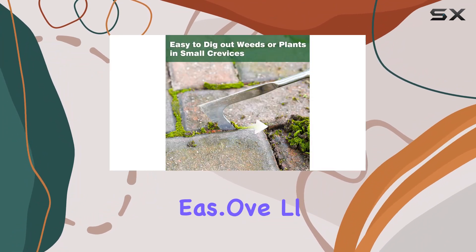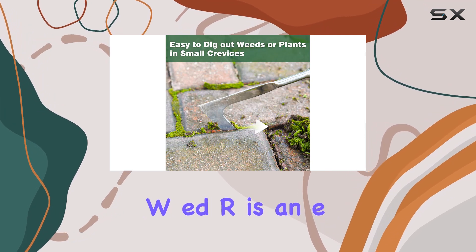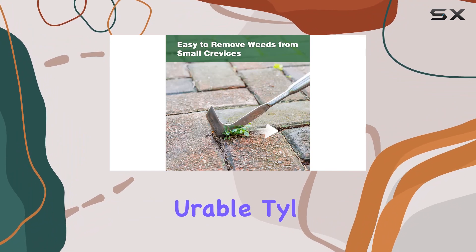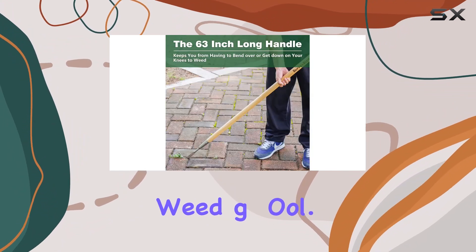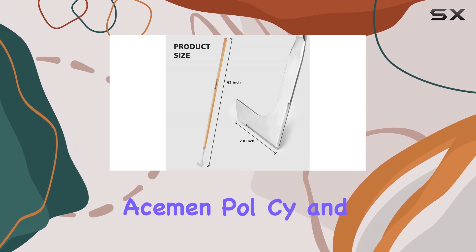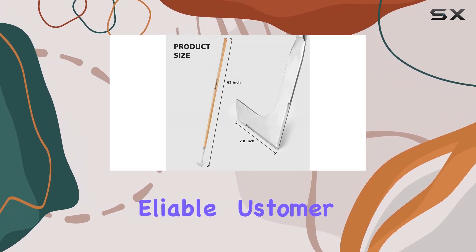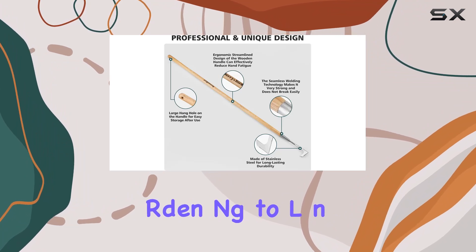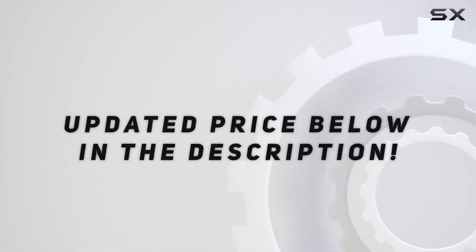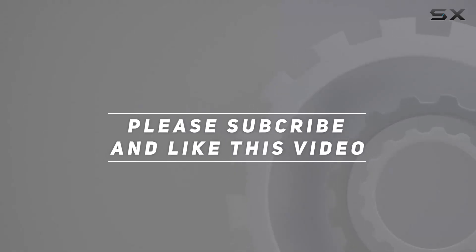Overall, the Berry and Bird crack weeder is an excellent investment for any gardening enthusiast looking for a durable, stylish, and effective weeding tool. It comes with a lifetime warranty, a 30-day free replacement policy, and reliable customer service, ensuring that your gardening tool needs are well taken care of. Check out the video description for updated pricing — thank you for watching.